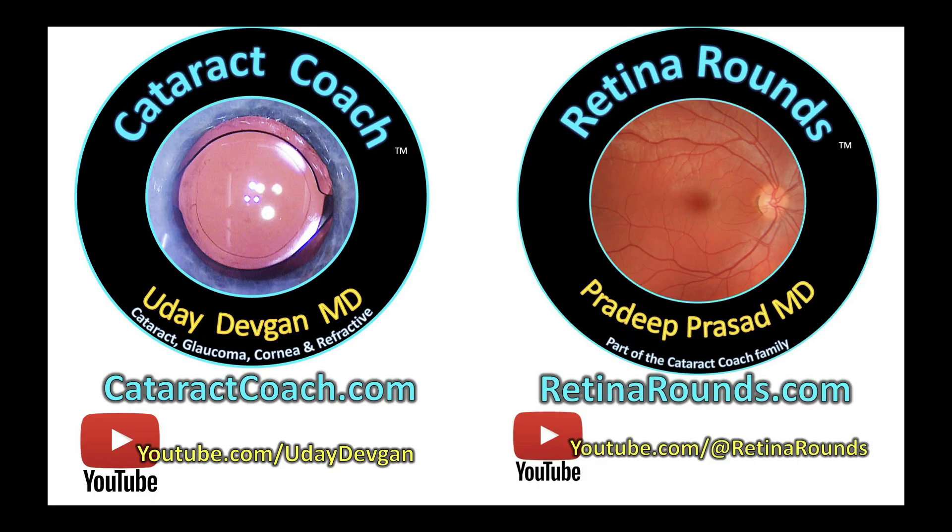Looking great. Send your videos to us at cataractcoach.com — there's a link to submit your videos there.